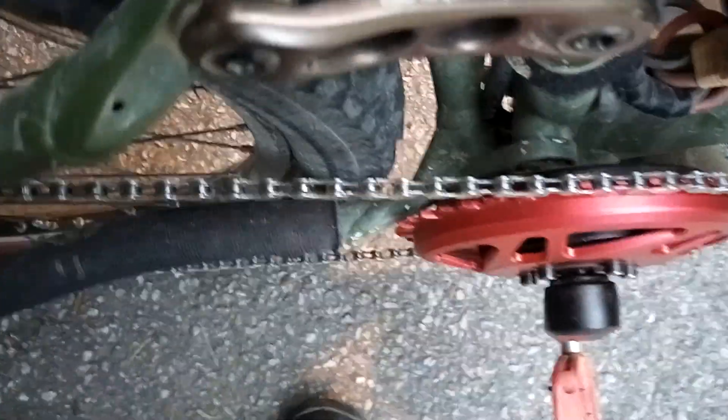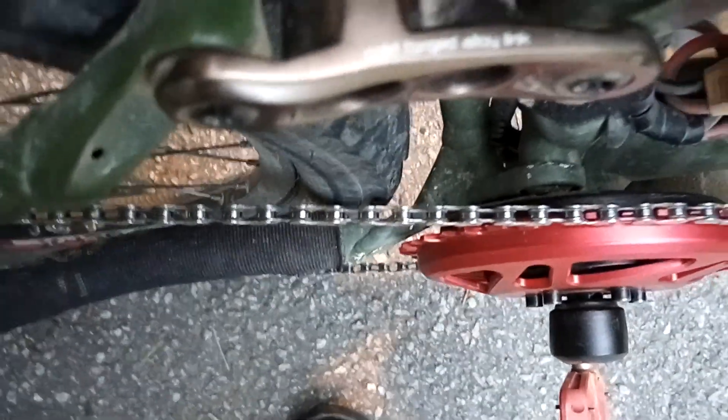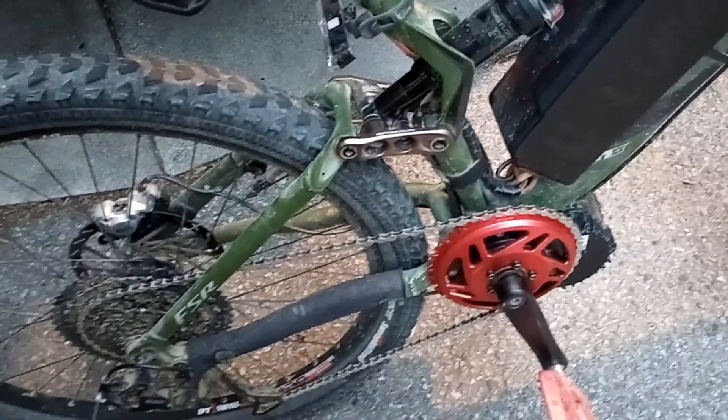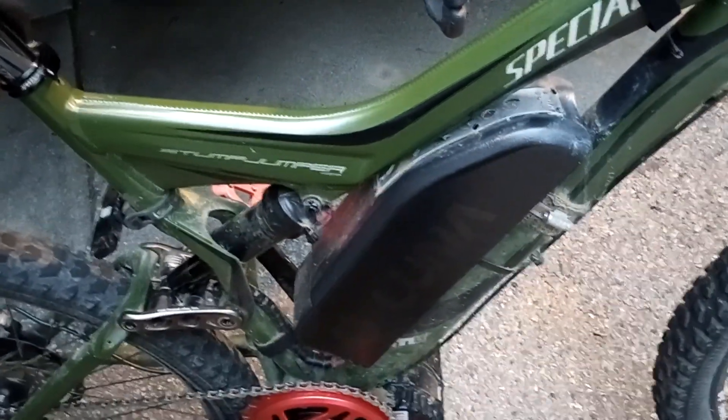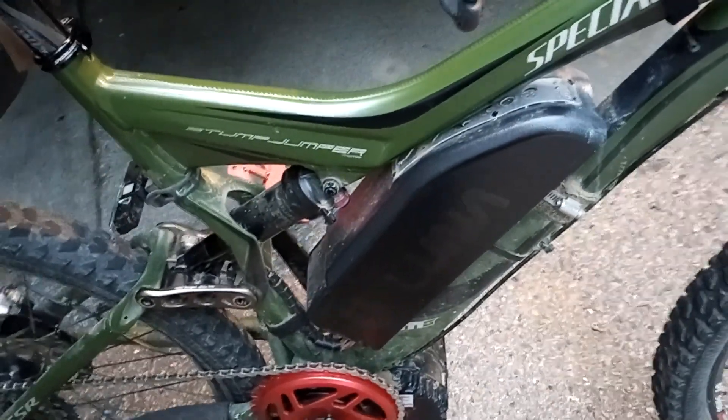There it is, all mounted up. Nice and tight to the chainstay. Looks good. If you're thinking about getting an electric bike, do it. This is the most fun vehicle I've ever owned in my life.